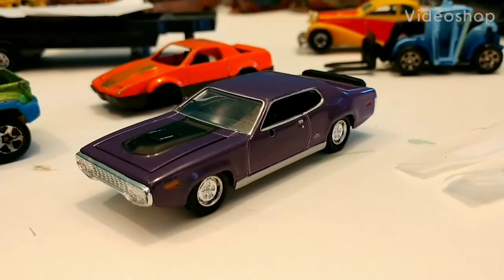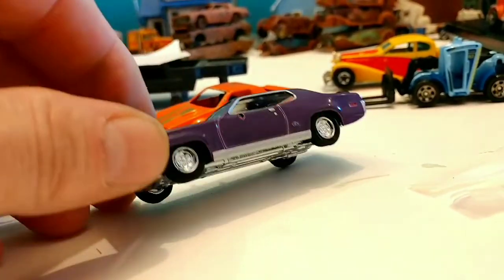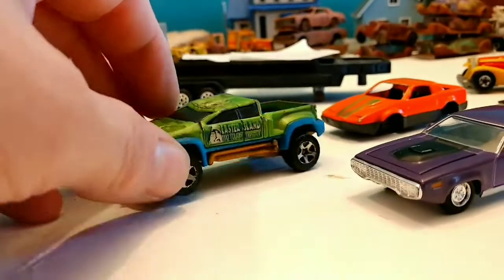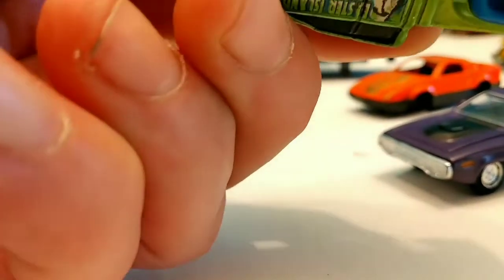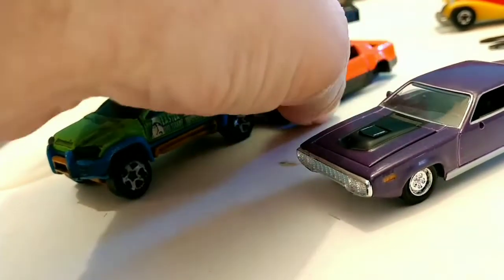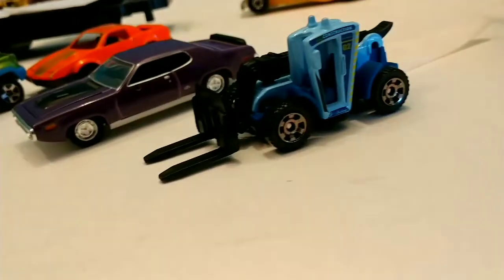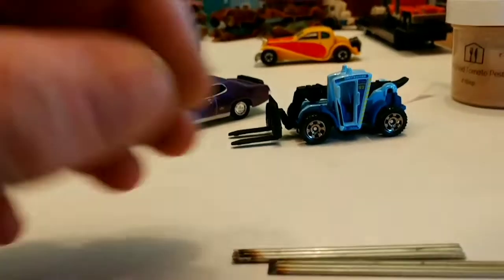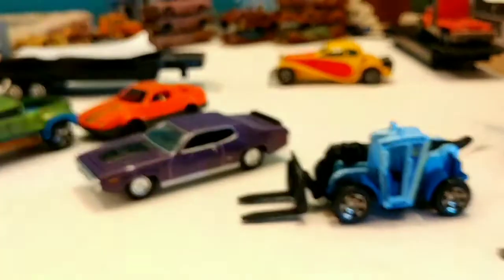Hello everybody, welcome back to the channel. Today we're going to work on this '71 Plymouth GTX for our diorama junkyard build that we're going to do soon. We also have this other specimen that I received that was crushed — some type of Hot Wheel — a generic Camaro back here. Earlier in the week I picked up the load lifter from Matchbox for the diorama build, and we're going to extend the forks on that so it'll be usable. Let's get started.